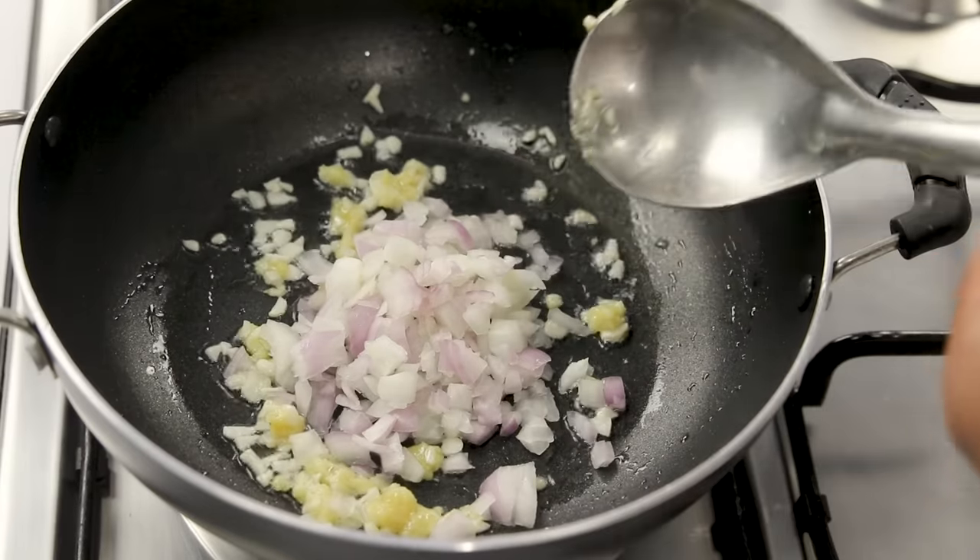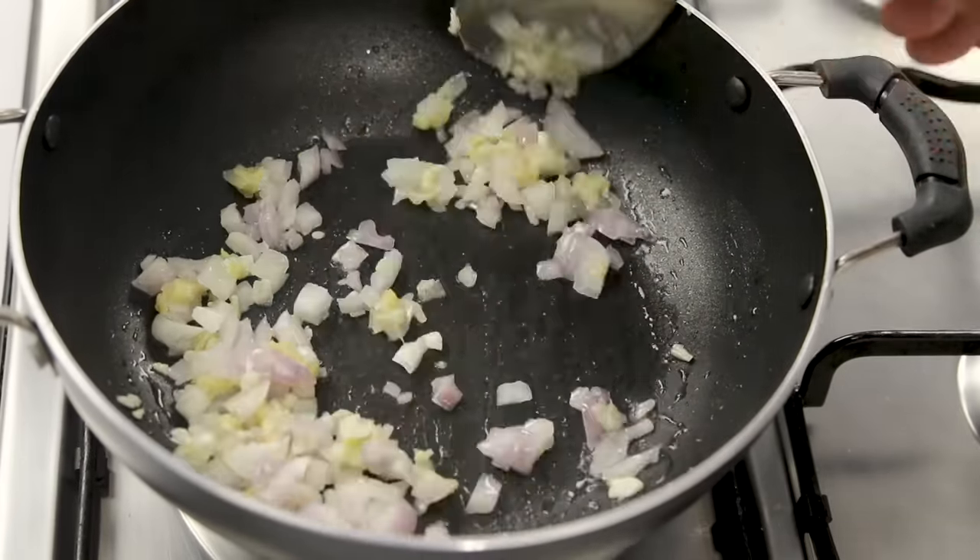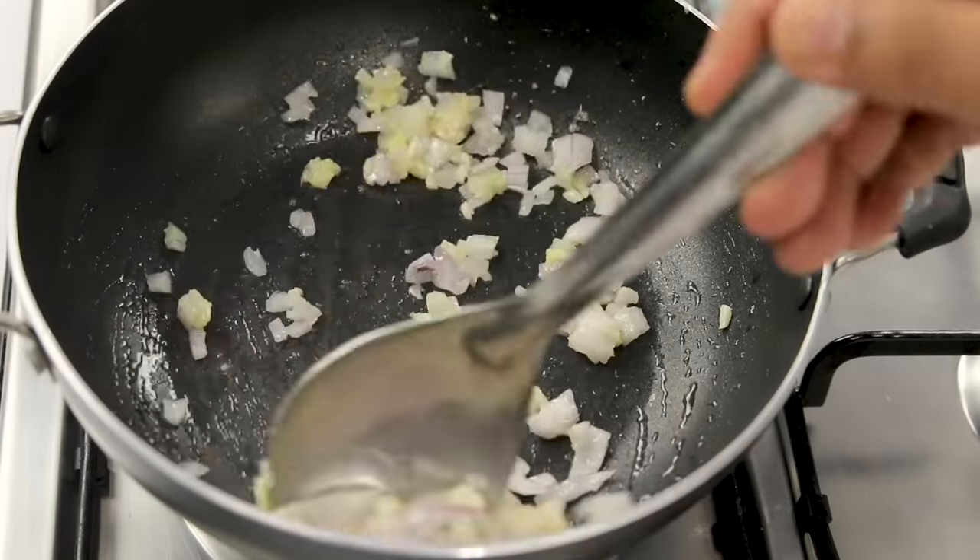After that, add the onions — here I'm taking one medium-sized onion, chopped fine. Cook it for about 1 minute; we just want to ensure the raw flavor is gone.